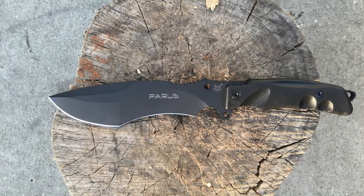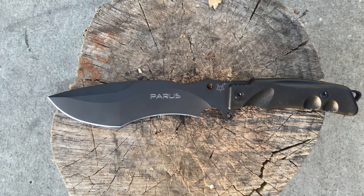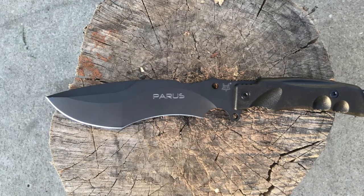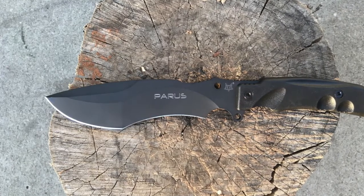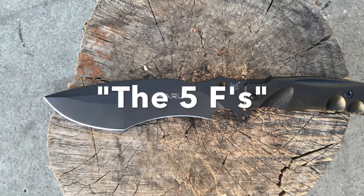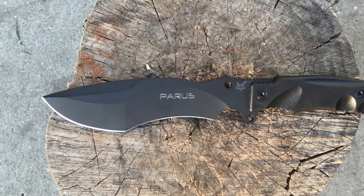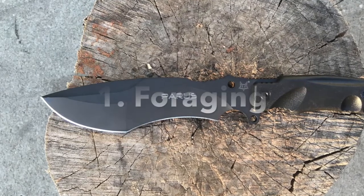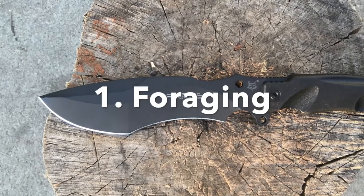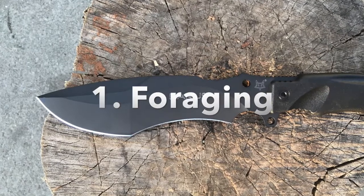Everyone has a different set of methodologies they like to use to test the quality of a knife, and I'm no different. I have what I like to call my five F's when it comes to a bushcraft or survival knife. The first F is foraging supplies — specifically for food, fire, and building materials — involving tasks like chopping, cutting, prying, and boring.